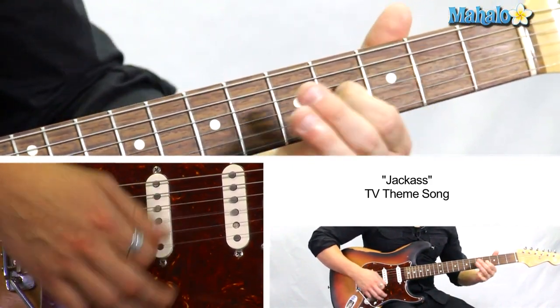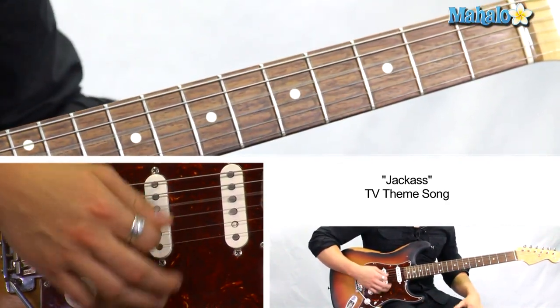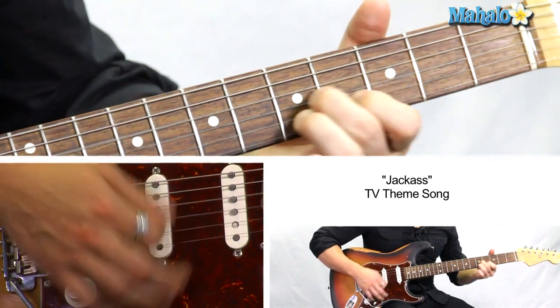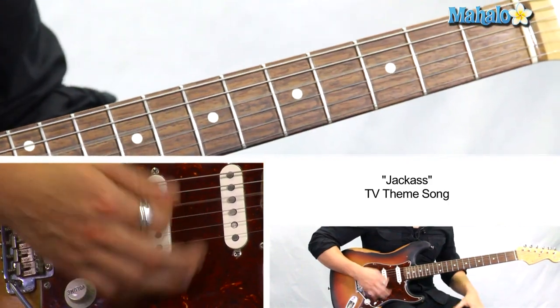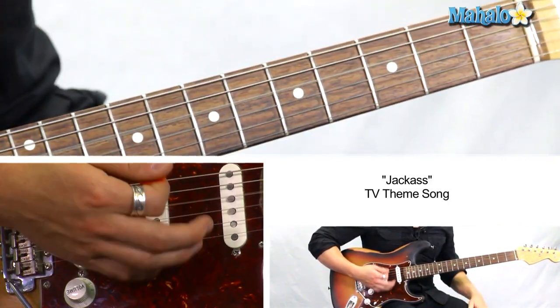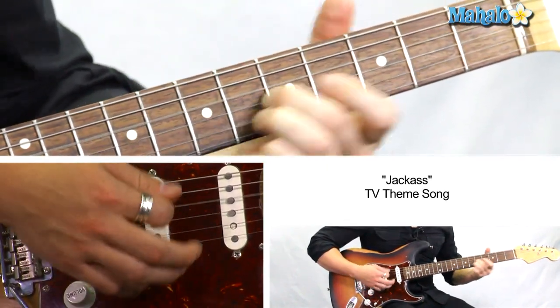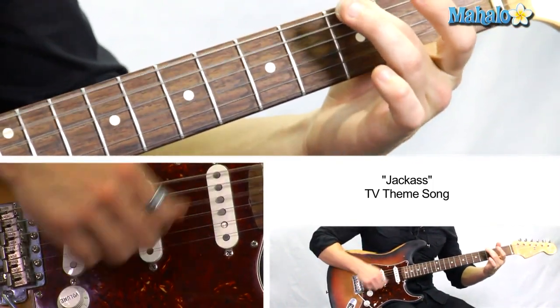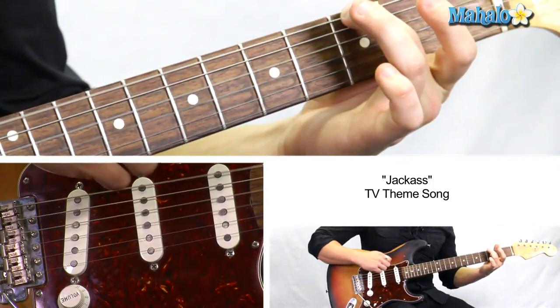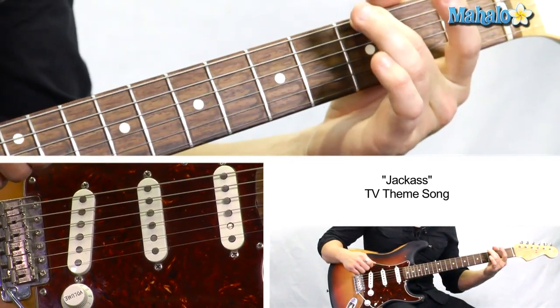And then we'll add 3, 4 on the G string — 3, 4. And then back to the intro. And you can hit the low G on this one. Slide it up to the 6th fret and back down to 3. And that is The Jackass Theme Song guys.